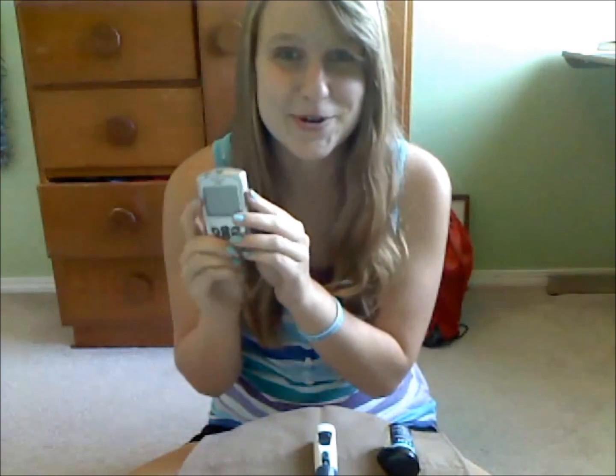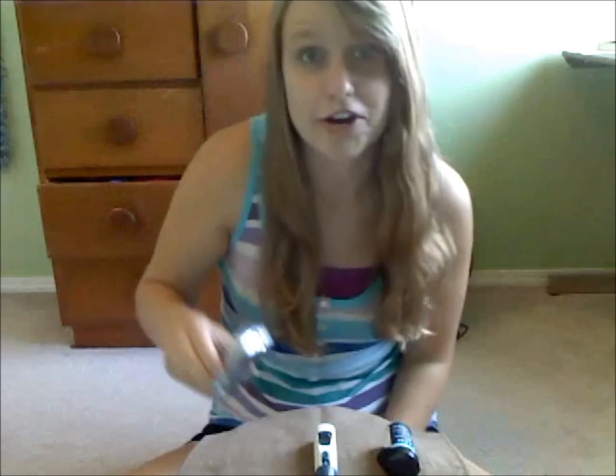Hey everyone, it's Diabetic Danica. And today I'm going to show you how to check your blood sugar. And if you're a diabetic, hopefully you already know how to check your blood sugar. But there are people who watch my channel that are just like friends of a diabetic or family members. So I thought I'd do a quick how-to video. So basically you'll need three things. The first is this, which is your meter. Or as the diabetic slang goes, your checker.